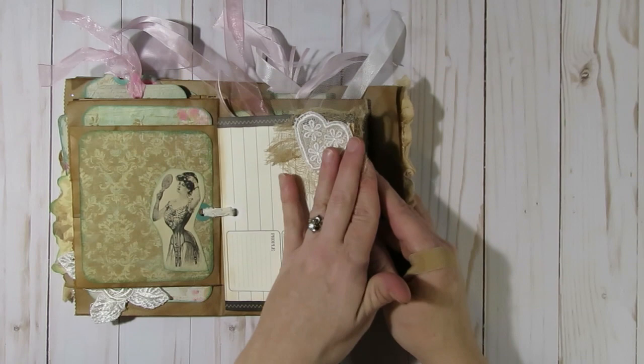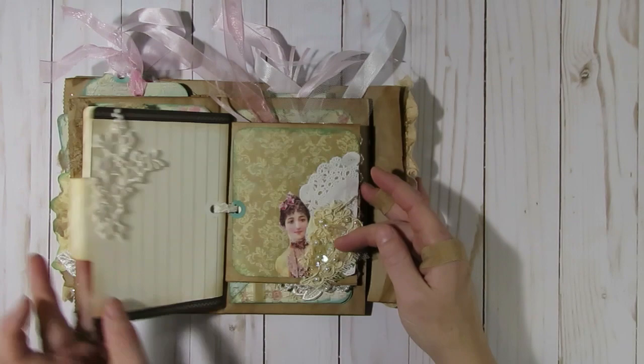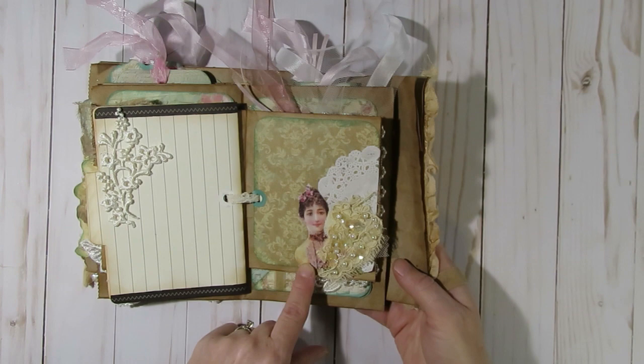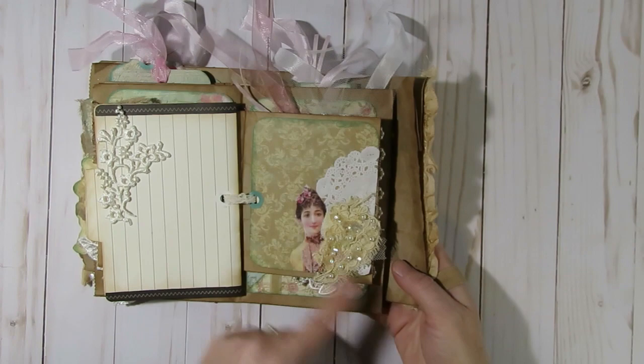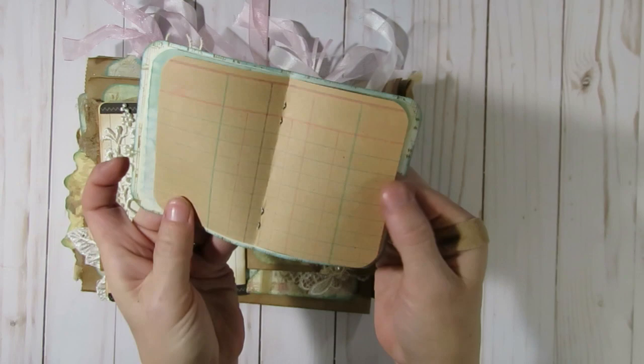I added some cheesecloth and an applique — I think I got that one from Amy Love a long time ago — and then some more journaling cards, more pieces from Olivia that I glued down, and I think that was a collar piece from Maggie White. Again I left it open so you can add a photo or journal there. There's another gorgeous piece from Olivia — she included this gorgeous wedding trim that I believe she must have tea dyed or coffee dyed. In this little pocket I also included another one of those little mini journals, all just blank paper to journal on.